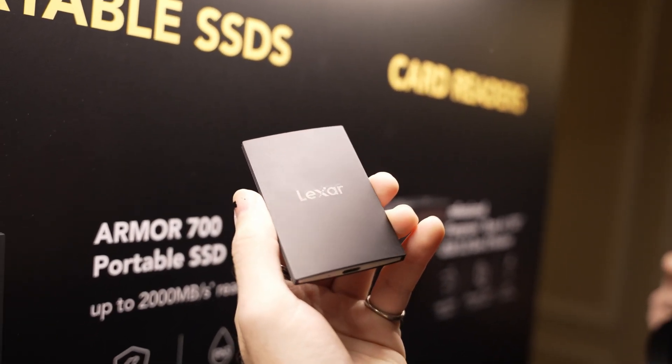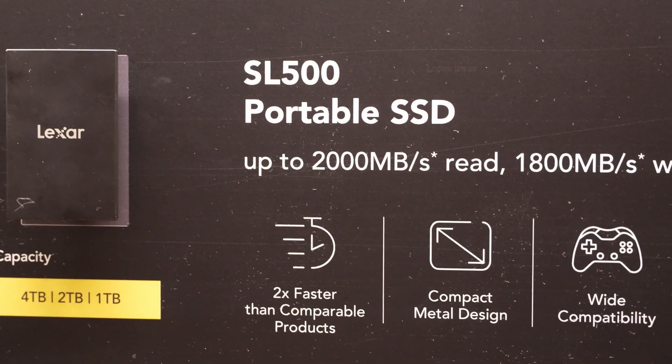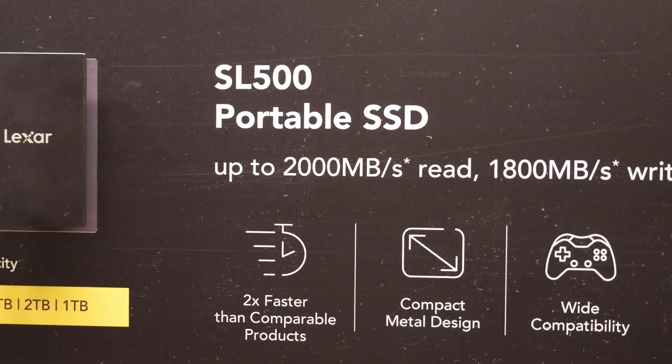With read speeds up to 2,000 megabytes per second, write speeds up to 1,800 megabytes per second, and models coming in 1, 2, and 4 terabyte capacities, the SL500 will make a great everyday carry portable SSD.